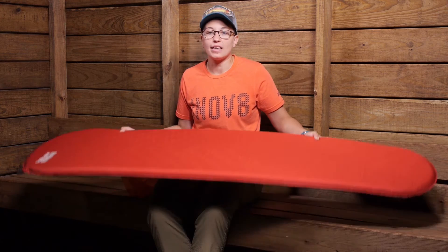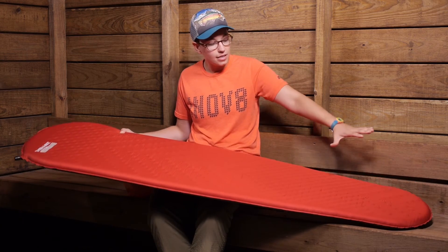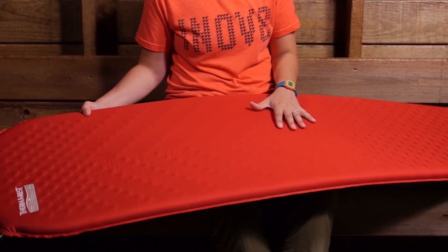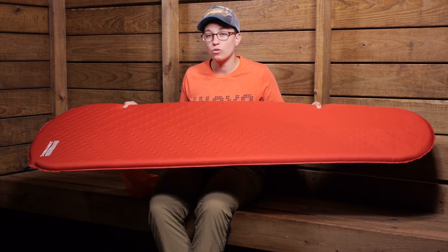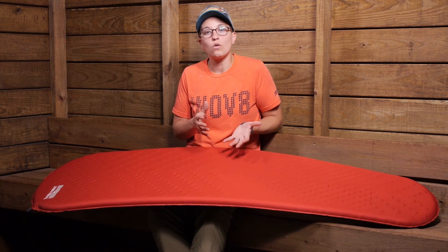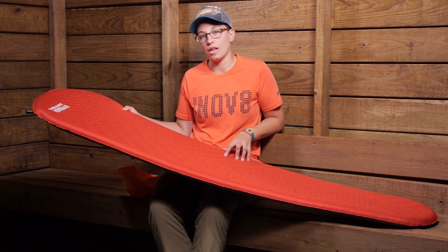Overall, this pad gives you the confidence that you are going to stay warm and comfortable in the backcountry. The ease of the self-inflating foam allows you to inflate this really easily. And with the valve and all of the other technologies here, you are getting an incredibly good quality pad at a pretty low weight and small pack size. It is the Women's Therm-a-Rest Pro-Lite Plus.